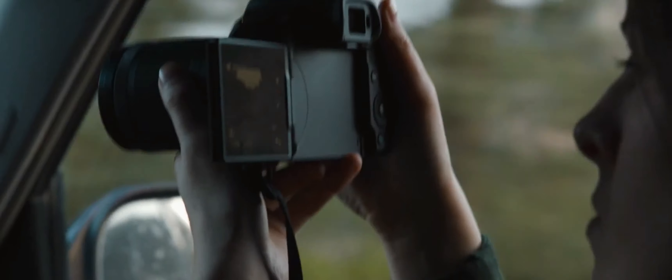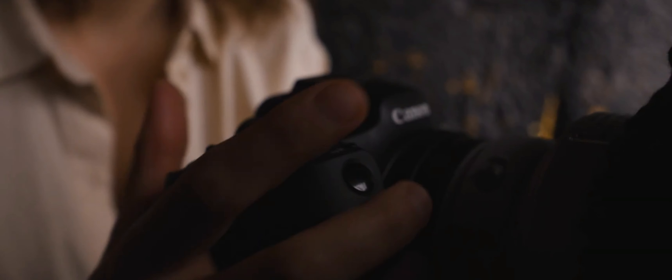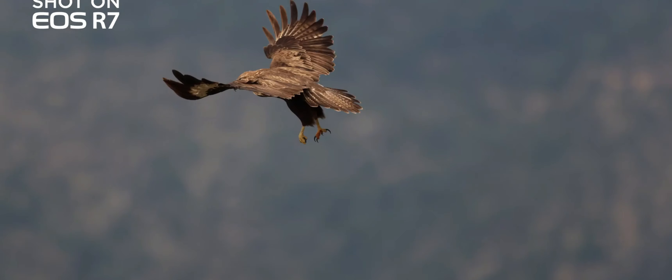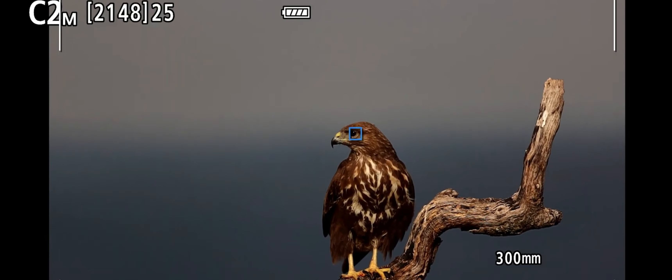These features will directly affect photographers, videographers, and cinematographers. I will discuss every specification here and talk about the major differences and the things that you should know before buying the R7 camera.